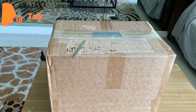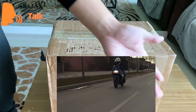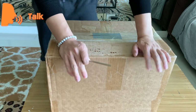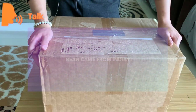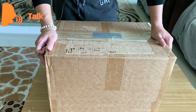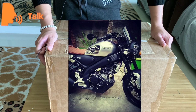My channel is about moto vlog. Judging by the size of this box you might have a first idea that it might be a helmet — and yeah, bingo, it is a helmet!